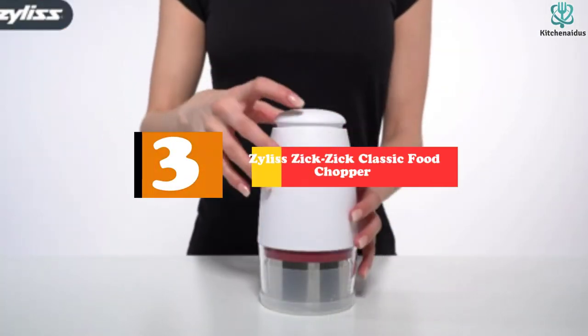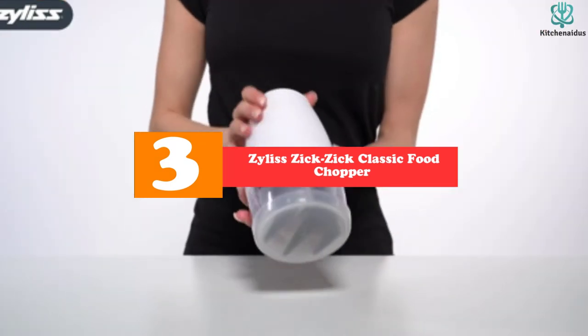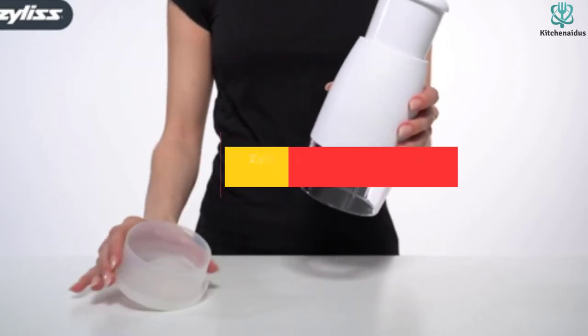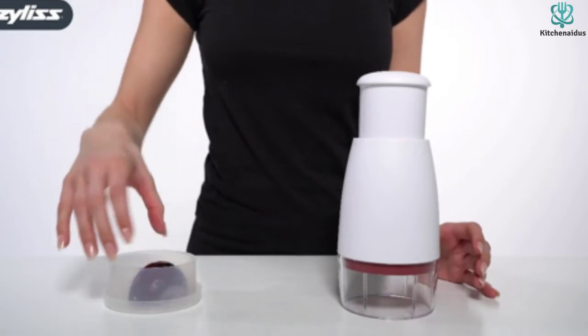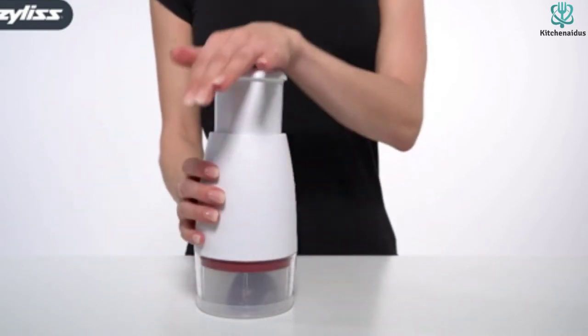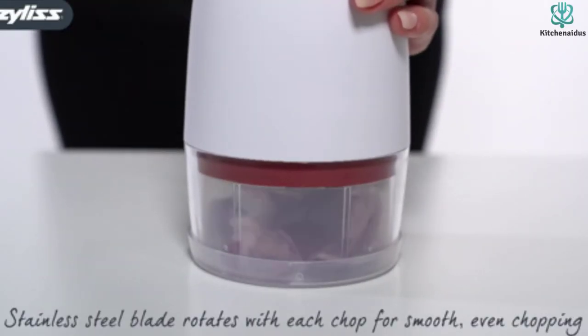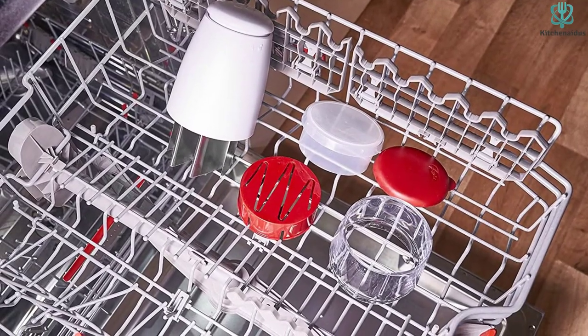At number 3, we have the Xylas Zik Zik Classic Food Chopper. The zigzag blade in this chopper performs more cuts per push than choppers with an X blade, and the blade rotates with each push so food is chopped more evenly. Wipers scrape food off the blade with each cut, so you won't have large pieces stuck to the blades, although in testing small pieces of wet foods like garlic tended to stick to the top.